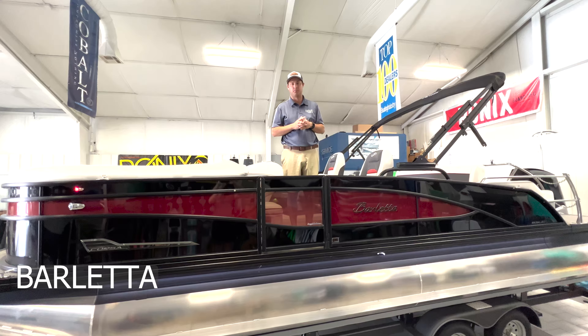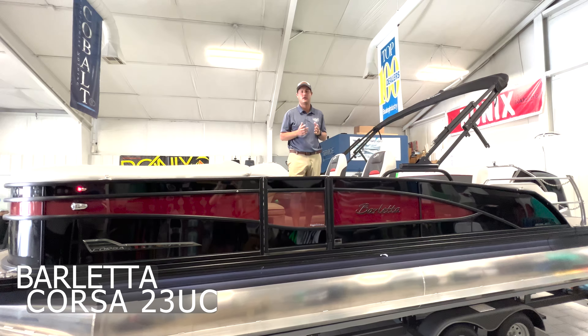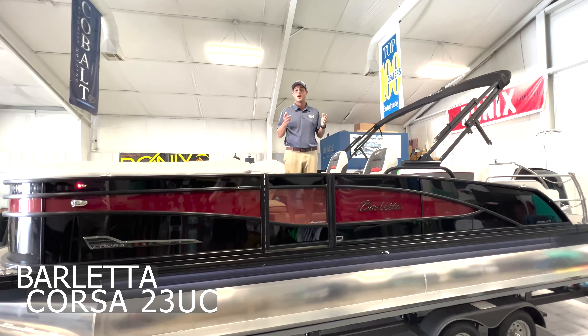How's it going? Cole Slayton here with Diamond Lakes Boat Sales in beautiful Hot Springs, Arkansas. Today we're previewing a very exciting boat, the Barletta Corsa 23UC. This boat's got a lot to offer you and your family. We're going to do a walk-through video on this boat today and point out some of the highlights.